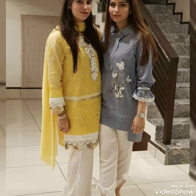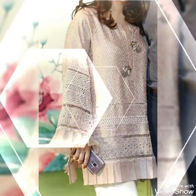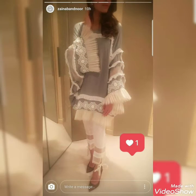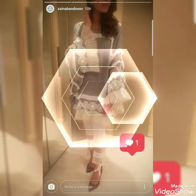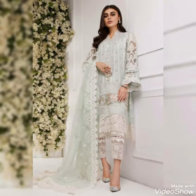We have not designed the design with different patches. We will see the end of the class so that you will not miss the design and you will have the option of the design. Enjoy the video and we will see you in the next video. Till then, Allah Hafiz.